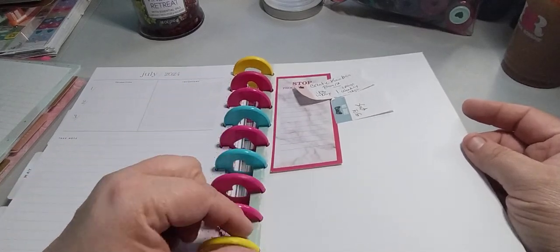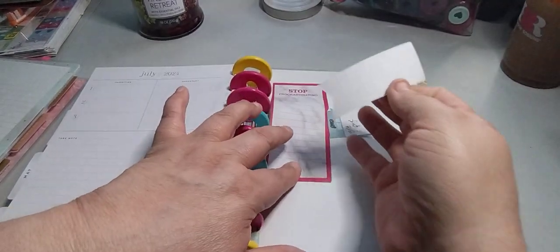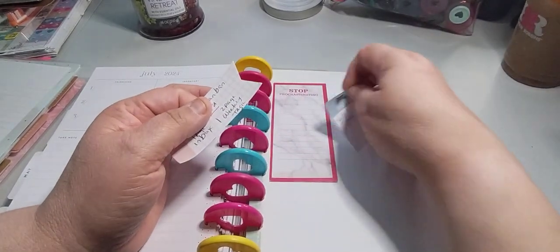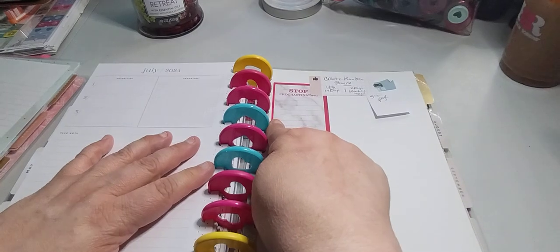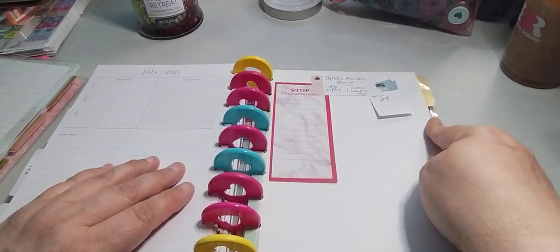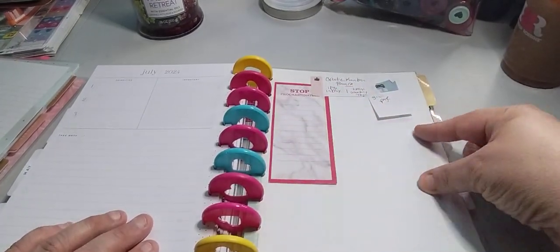I just put a sticky note here that says 'stop procrastinating,' and then I have these notes here — this is going to be my kanban board. What I'm going to do is list everything I want to get done, and then I'm going to move it to the week that I'm going to do it.